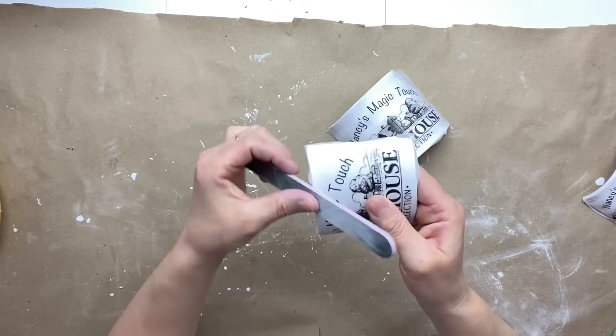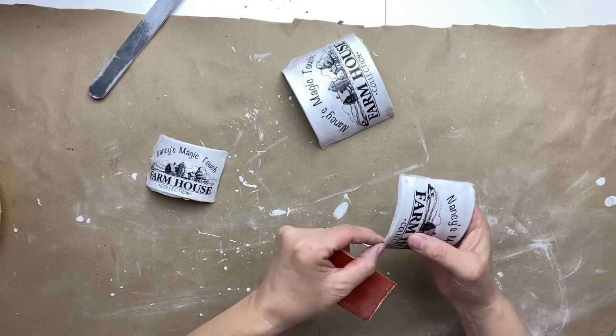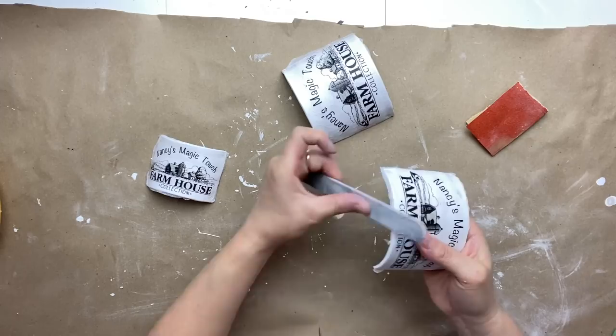The only difference in this project is that I'm taking the nail file again just to remove any paper exceeding the label, so I'm filing all that extra paper down.